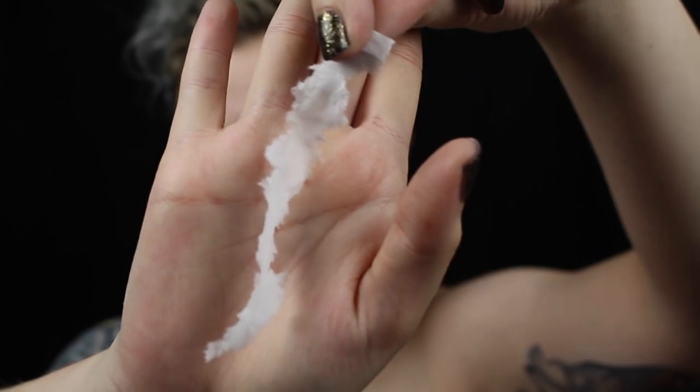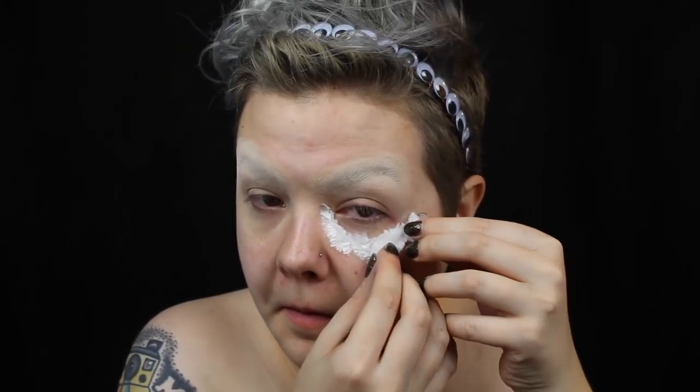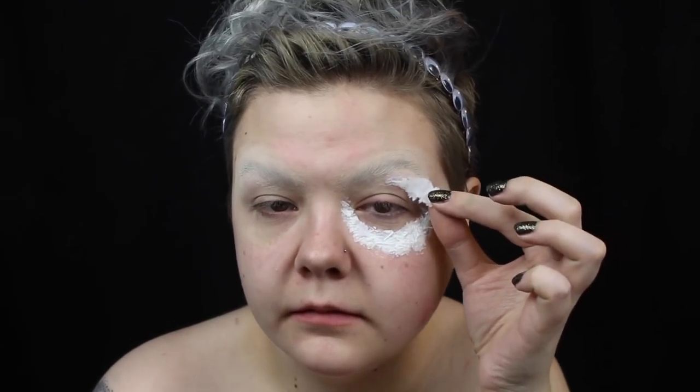For this particular look, I'm using a latex and tissue buildup, but you could use scar wax or silicone modeling compounds as well. When doing latex buildups, you want to use a material that has a smooth texture — you don't want to use anything with a texture or pattern stamped into it. I'm using tissues and have ripped them into little strips. By ripping them instead of cutting them, you create a jagged edge that is easier to blend later. I'm applying latex around my eye in small sections and placing bits of tissue on top, smoothing the edges down with more latex.